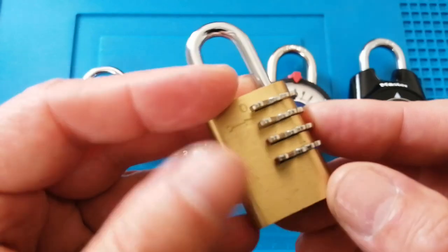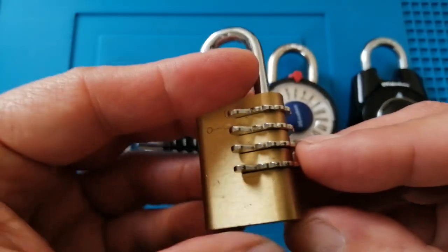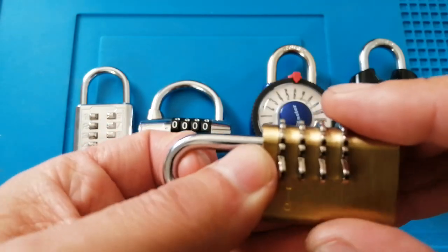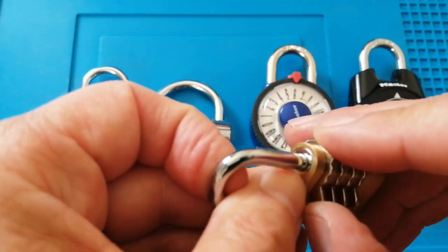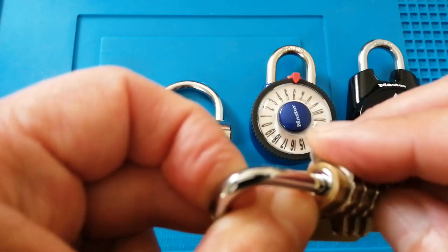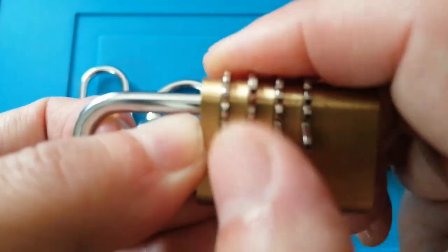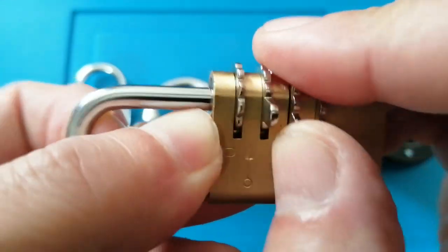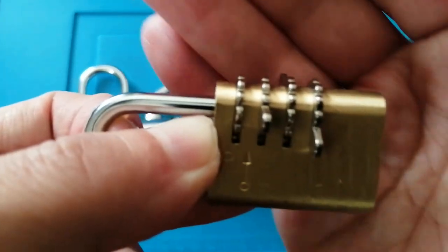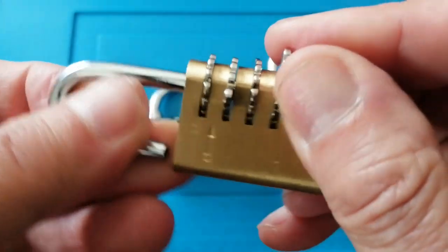This padlock has been designed for people with visual impairment so they can get this lock open easily. To open this lock it's got some built-in tabs on it and all you do is count the number of clicks from the starting position, and the padlock opens.